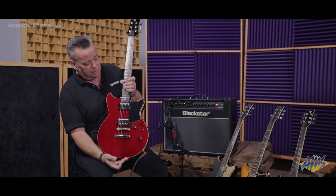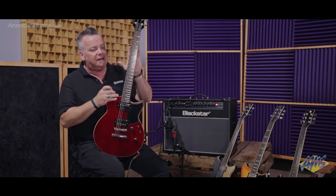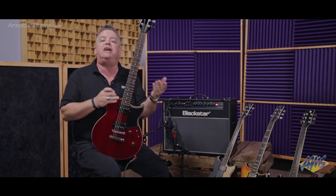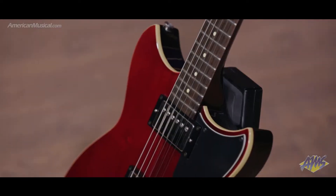Beautiful rosewood fretboard. On this neck, we have a little bit of a slimmer neck profile and a little bit of a smaller fret. We think, based on how this guitar is priced, beginners might migrate to this guitar, so making it a little more comfortable for them is a good benefit.